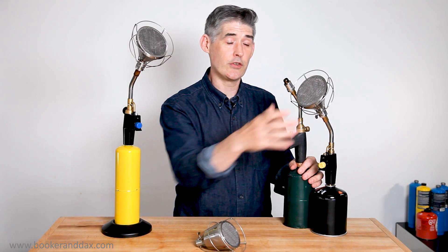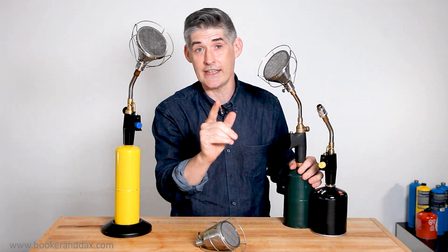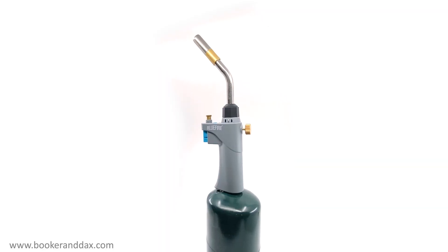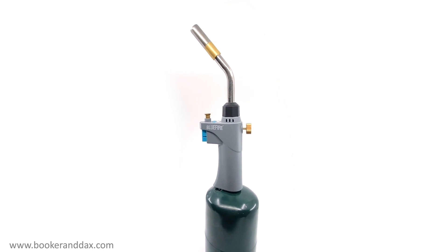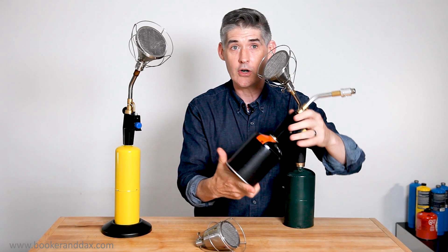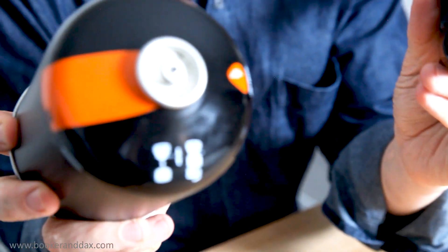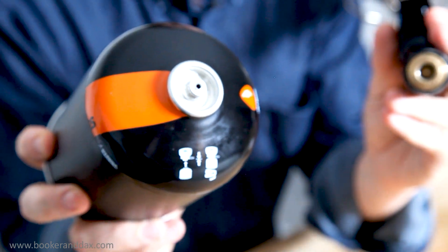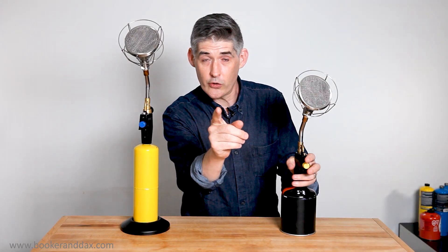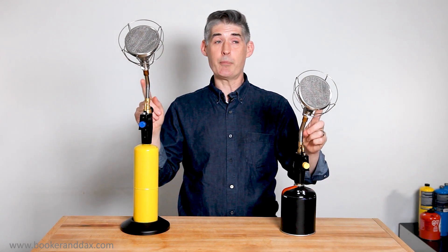The Searzall Pro is a direct replacement for your old Searzall — you don't need to change anything. However, if you want, we're also selling new torches, ones that work with propane and MAP gas, and for the first time ever, torches that work with iso-pro gas so that you can use this in almost any country of the world. You first-generation Searzall owners might remember having to pre-season the Searzall — that's a thing of the past. We've now pre-baked all the insulation so you can use it right away.